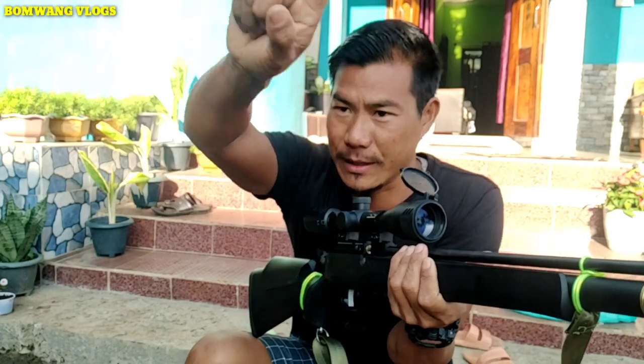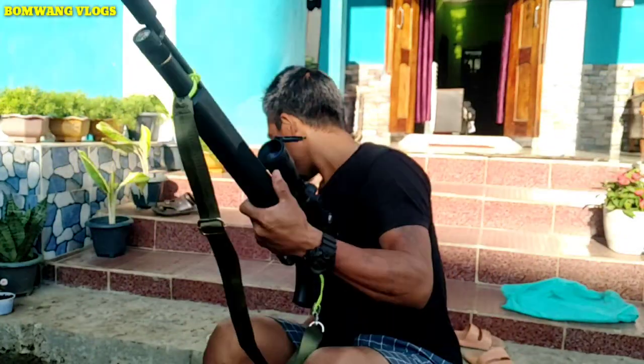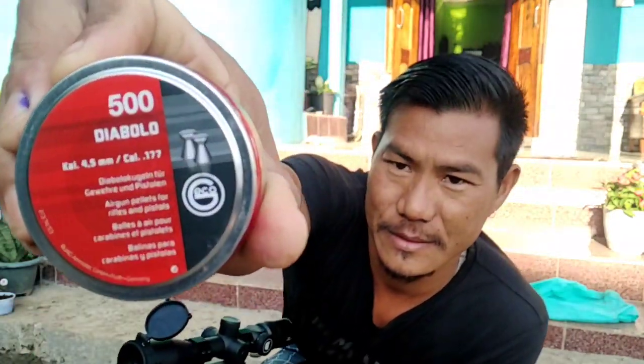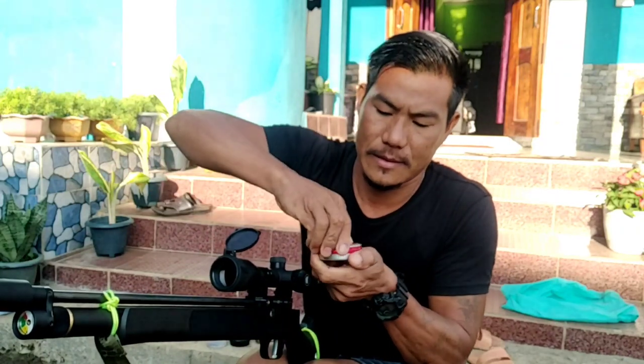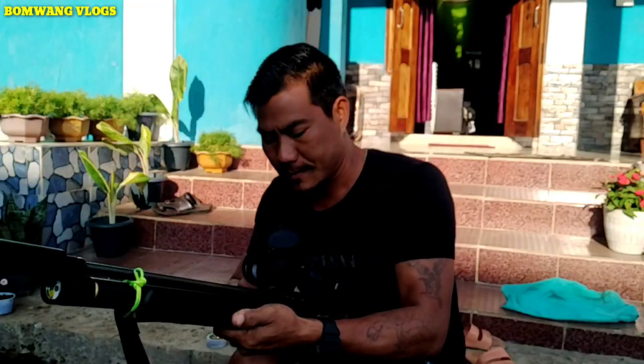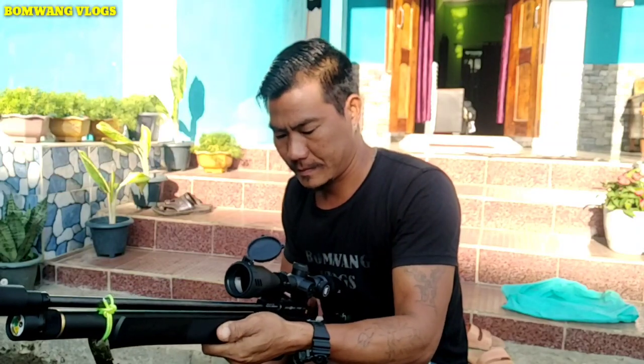I am going to use the machine as well. First, I will use the machine as well. Okay, let's go.